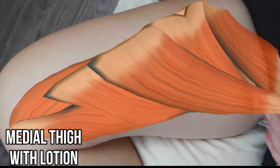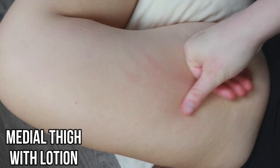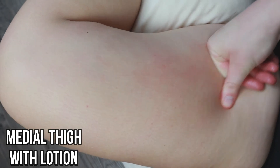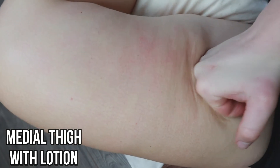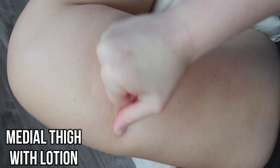To massage the anterior thigh with lotion, apply the lotion and then glide your fingers down from your groin towards the medial knee. You can use your fingers, your knuckles, or even your elbows while doing this. If there is any point of tenderness, knead down those muscles with your knuckles or your elbows until the pain goes away.